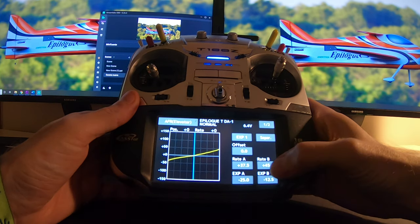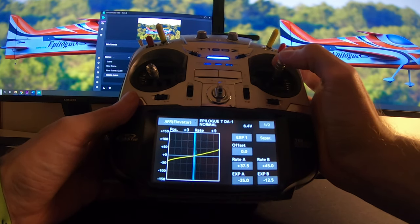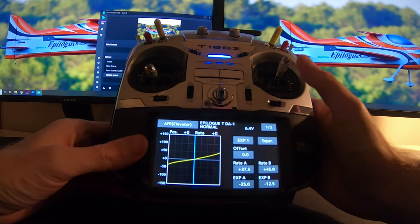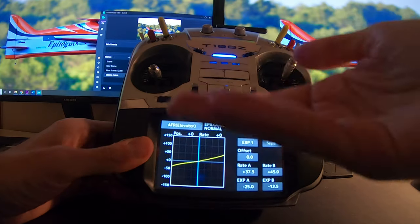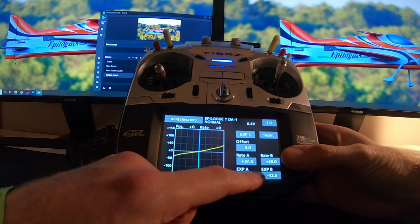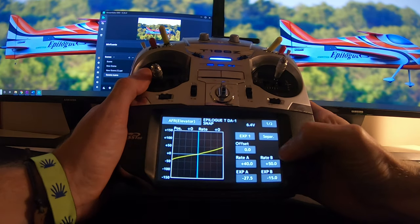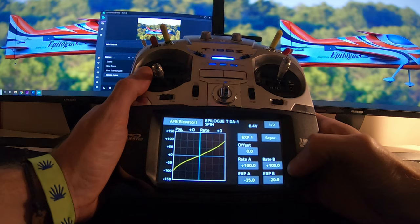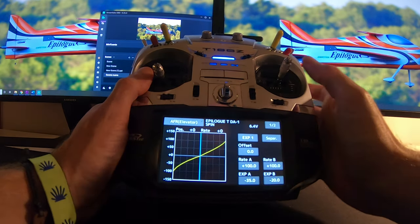For the elevator, as you can see I have more movement in the negative — 45 compared to 37.5 — and less expo, so it's really sensitive in the negative direction. This is personal preference: I want to hold the airplane in negative flight by just moving the stick slightly, so I need more movement and a faster, more linear response. For snap rolls the movement is a little more with similar expos, and for spins it's full throw with a bit more expo to make it softer.